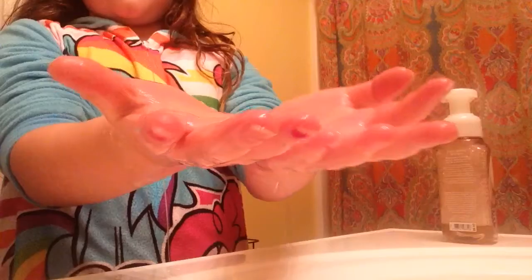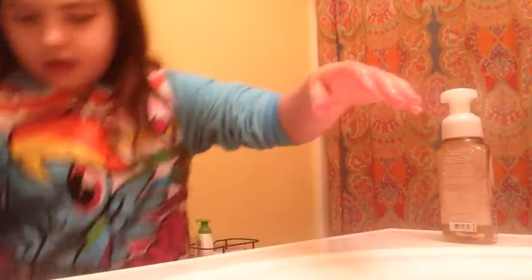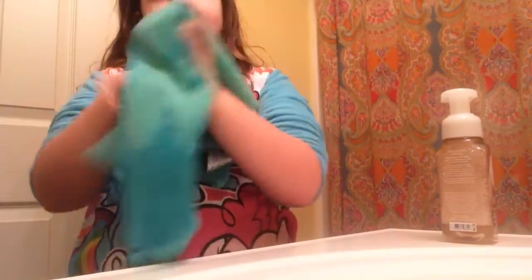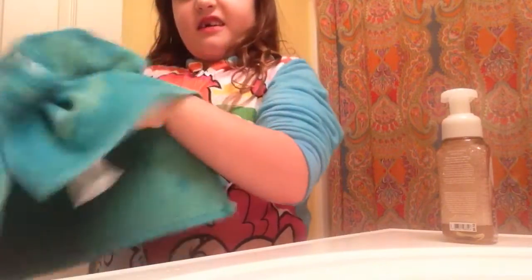And there's my hands. Now we get the towel. Now we dry them off — dry them off really good.